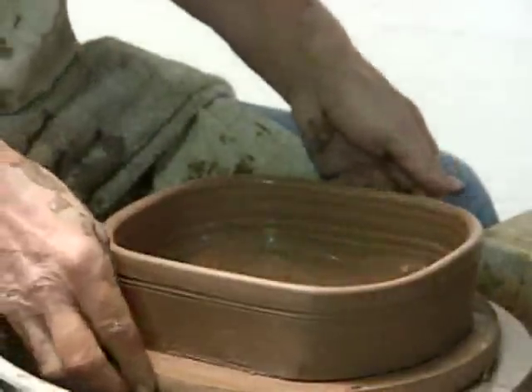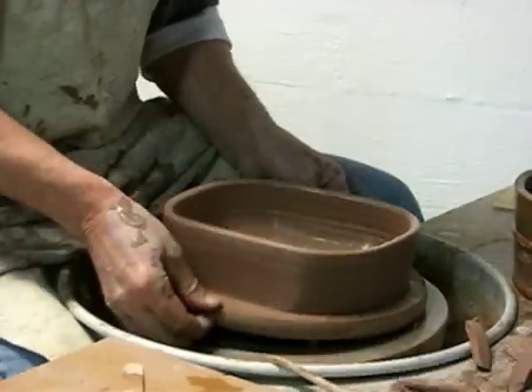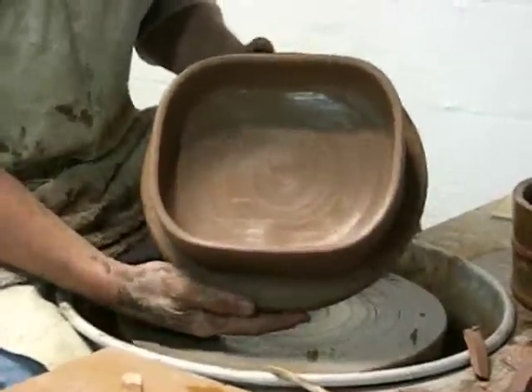Let it dry, and later on I'll attach a lug or a handle here and here. That's my lasagna dish.